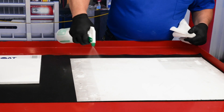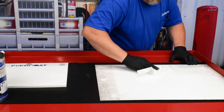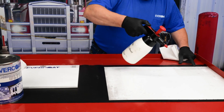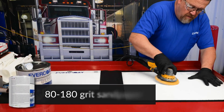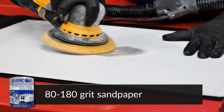Clean and degrease the entire panel to be repaired with soap and water, followed by a mild cleaning solvent. Use 80 to 180 grit sandpaper or sanding disc to remove the paint and feather edge.